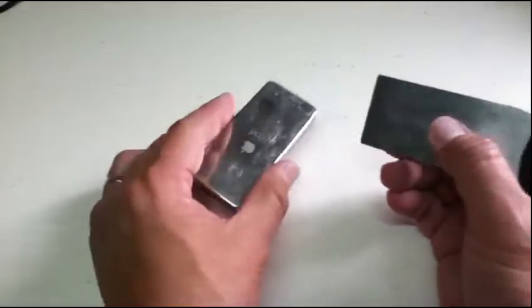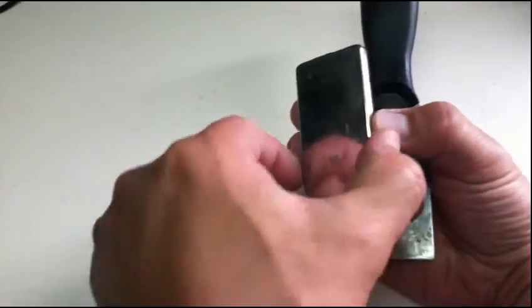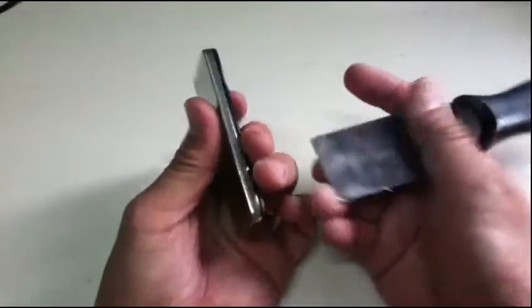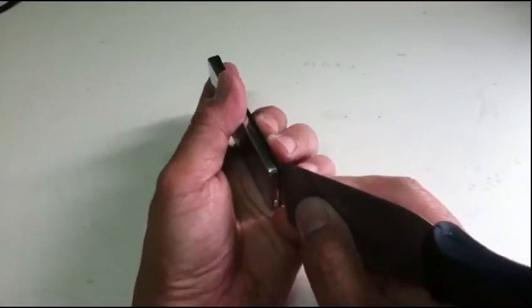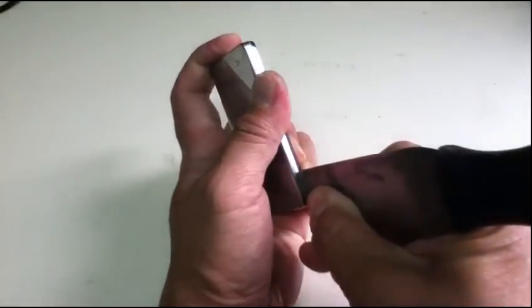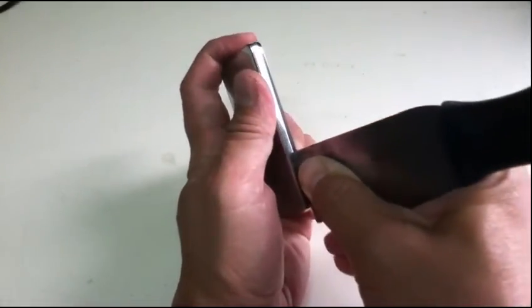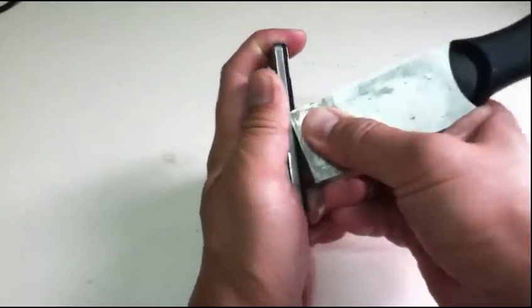Our objective here is to remove this silver case. You start on the corner and squeeze it in just slowly.